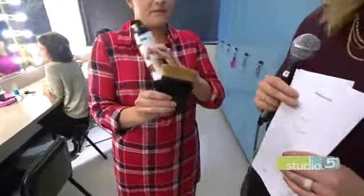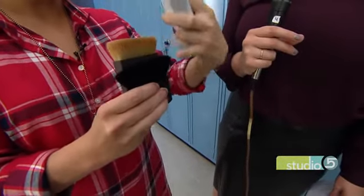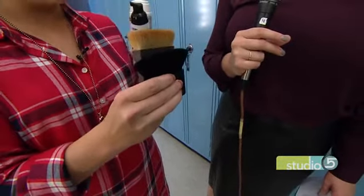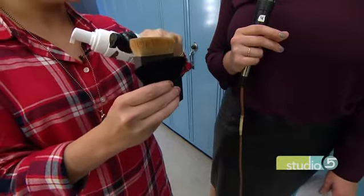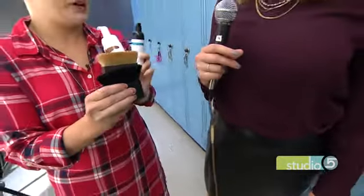Brushes matter too. You want something very flat across the top with a nice corner to it. You want something that gives you a nice defined line but is also big enough to blend — those are the two things you're looking for.